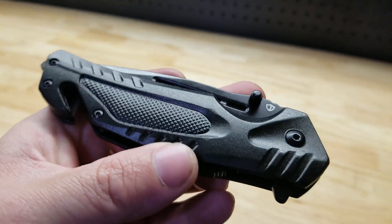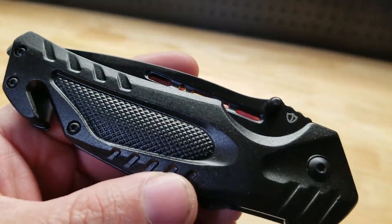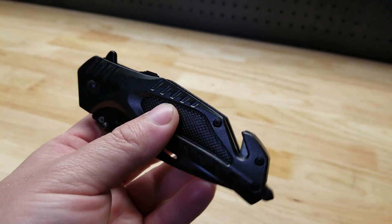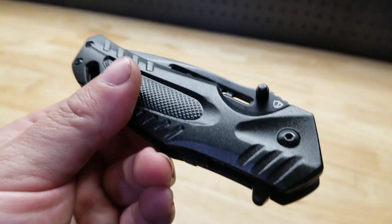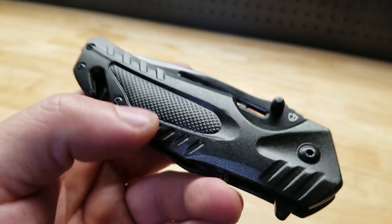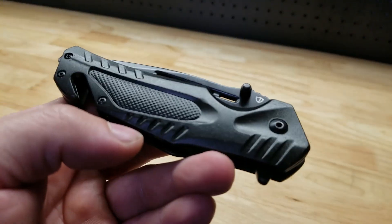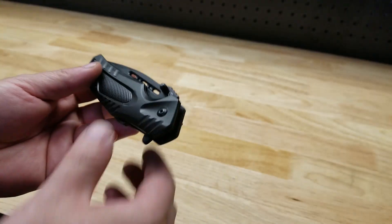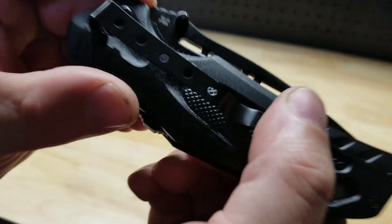Before we get into the details of the knife, can we touch base on the name? The name might be worth the price of admission all by itself. You got your knife, showing it off, buddy comes up and says 'hey that's a nice looking knife, what brand is it?' 'Jealous.' 'No, I mean I'm not jealous, it looks like a nice knife, but I'm just asking what brand is it?' 'Jealous.' A little bit of Who's on First there — I like it.